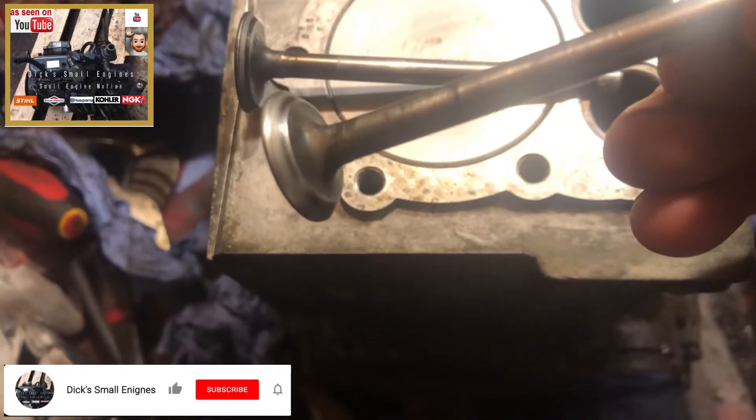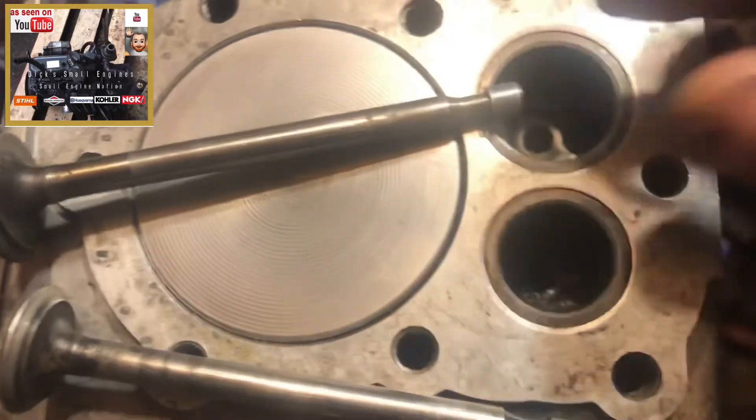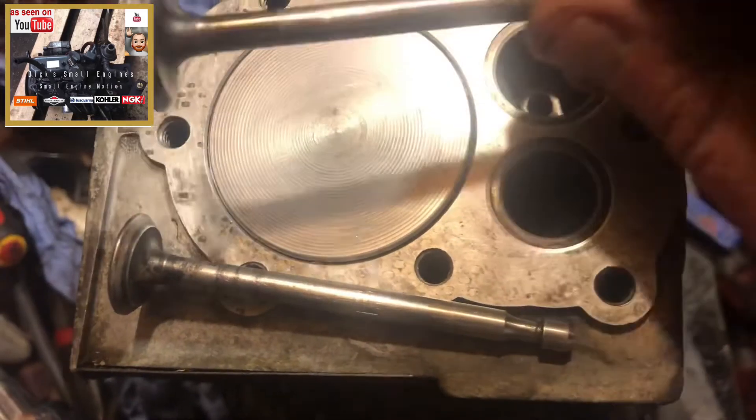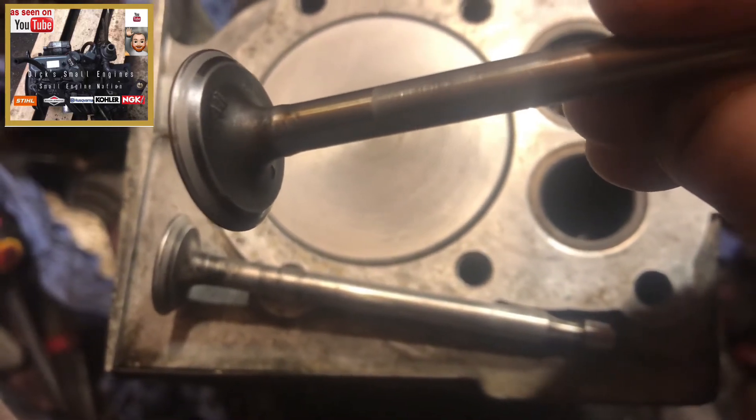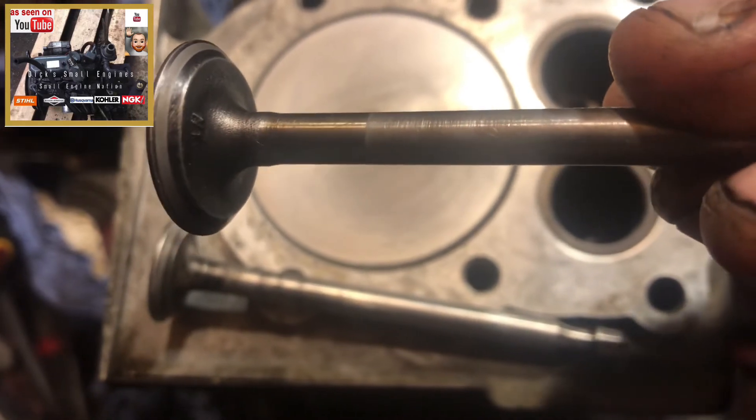So the exhaust valve here — I'm not too fussed about the carbon, I can give that a good clean up after. What I'm looking for is no obvious pitting, which doesn't appear to be there. The seat itself on the exhaust valve feels relatively smooth, although it doesn't look it. Intake valve — again, no obvious pitting or abnormalities.